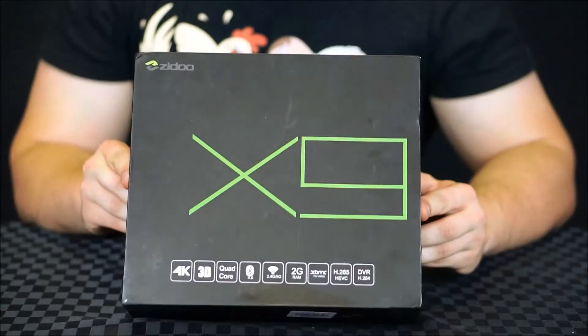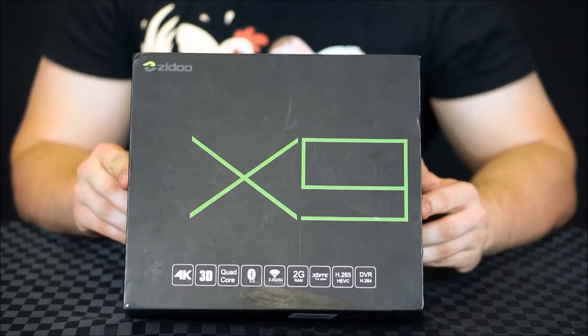Hi, Michael here from homefeedalife.com and today we're going to be unboxing the Zidu X9. This is an Android-based media player powered by a quad-core M-Star processor with an octa-core GPU. It also has some interesting features in that it has HDMI input and also dual Wi-Fi antennas. So let's unbox the Zidu X9.